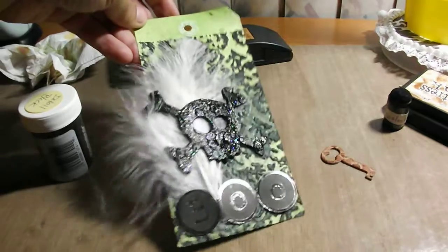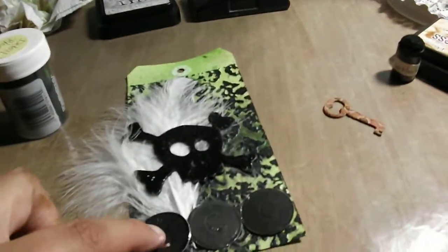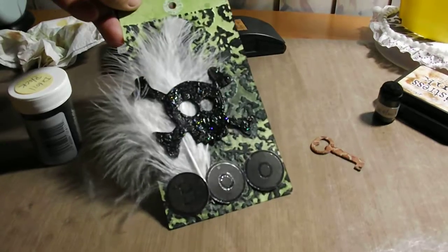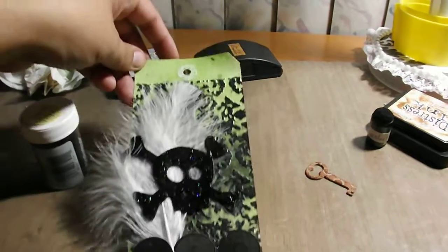I like to use feathers. And then I just added Boo to the bottom. And then since I had a black background, these have a silver outline, so you can see Boo on there. So there you go guys, really simple. Thanks, bye.